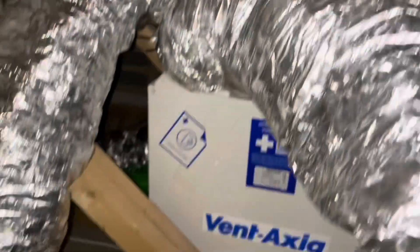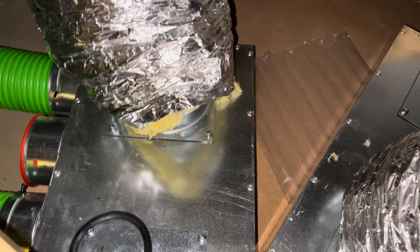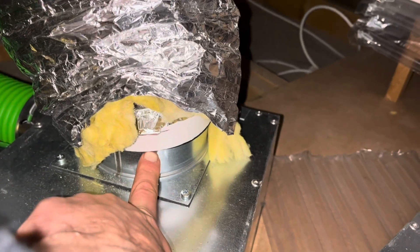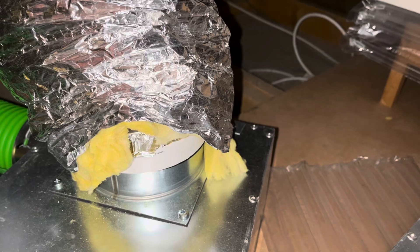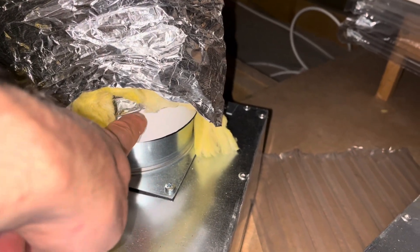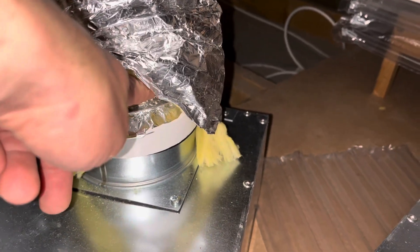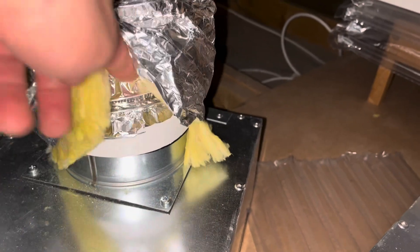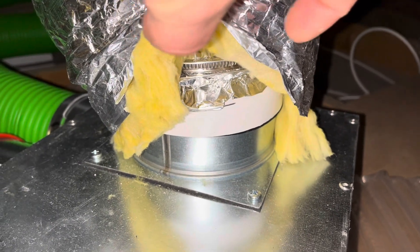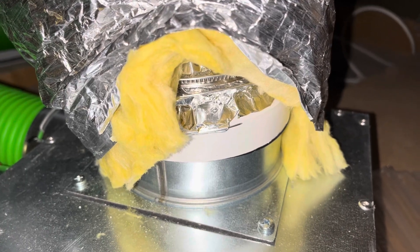Going down to the distribution boxes — or manifolds — they've also got 125mm spigots, but with a rubber seal, so I couldn't fit the 125mm ducting directly over them. So I bought plastic reducers for about £1.50, which go from 125mm to 100mm. It was easy to get the ducting onto those, and I used a Jubilee clip to squeeze the 125mm ducting around the 100mm ending, making it airtight.